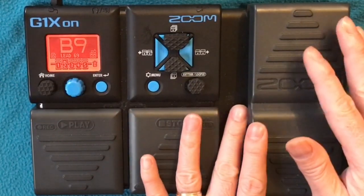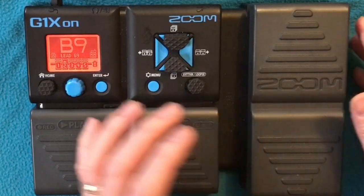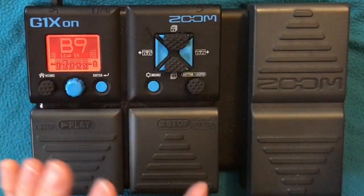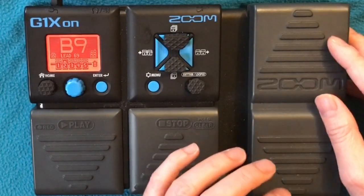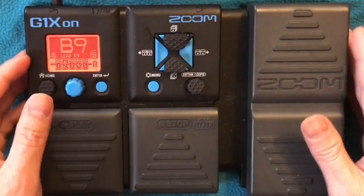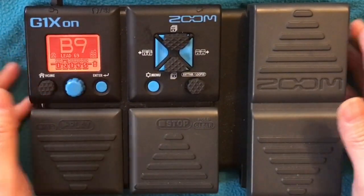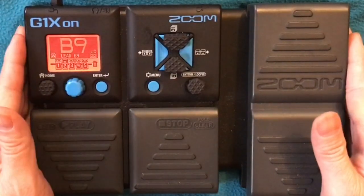I think the key point for the patch is the Stereo Chorus. Or if you've got a stomp box with chorus and a Tube Screamer or similar type of stomp box, and then your amp — either Marshall or Vox — that will be your setup for this song.